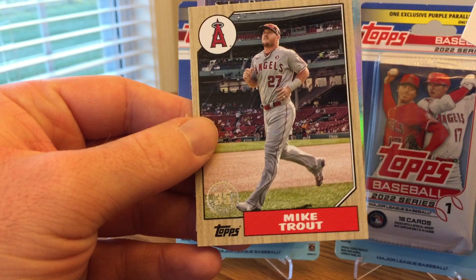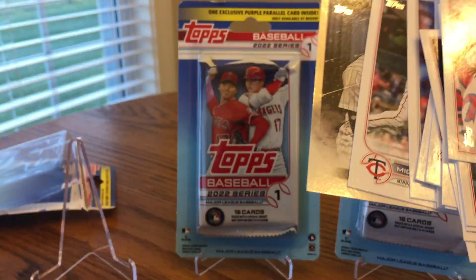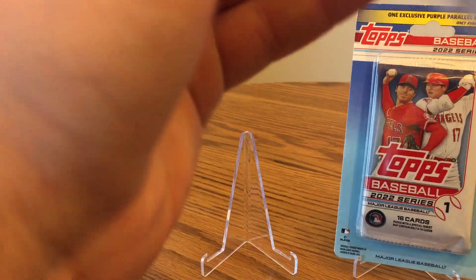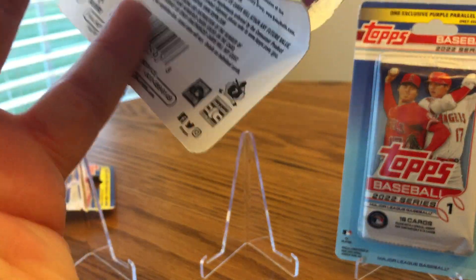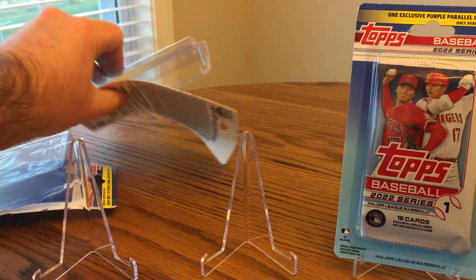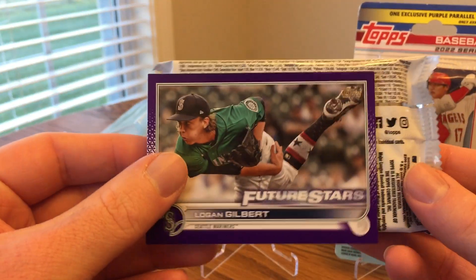Here's a nice one — Mike Trout 1987 design and Luis Robert Stars of MLB. Two more packs here. Like I said in the first video, me and my cousin Bob are going to try to make a few videos of these. There's another landscape — Logan Gilbert.